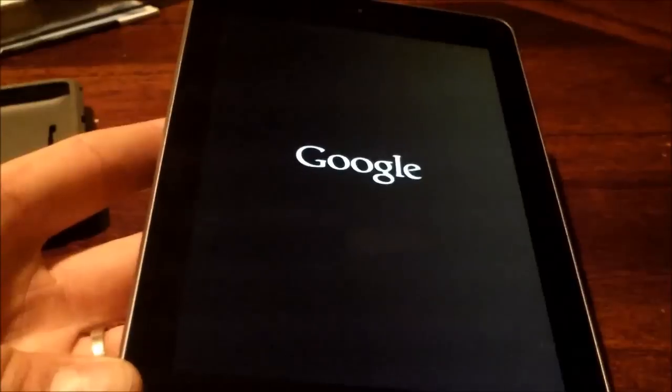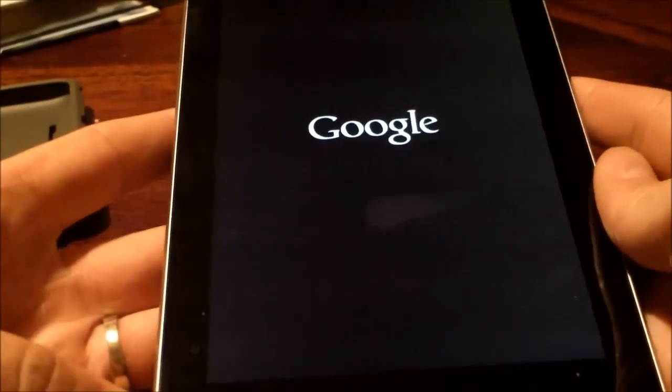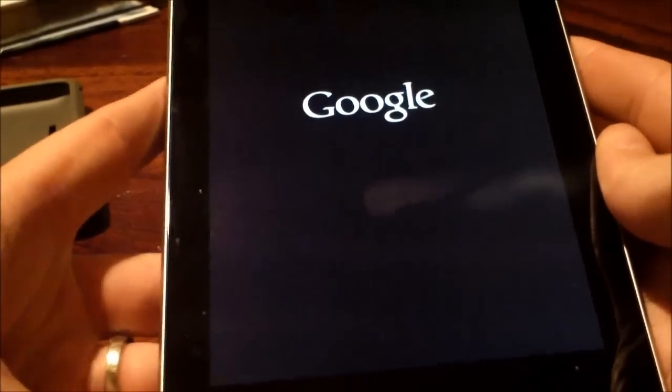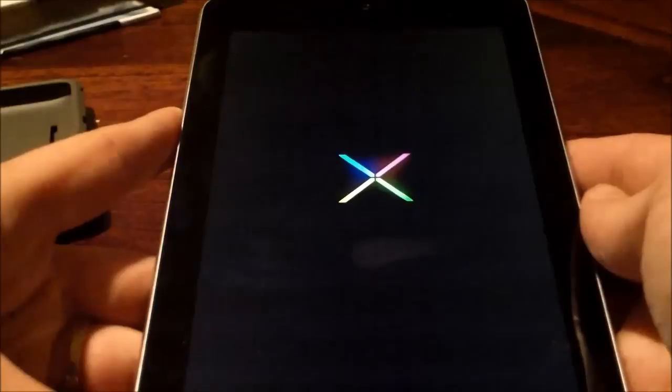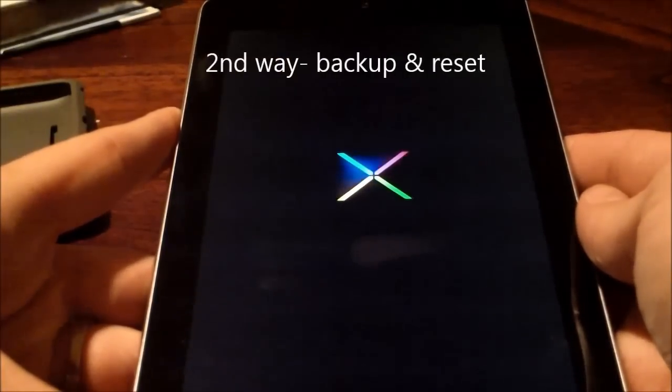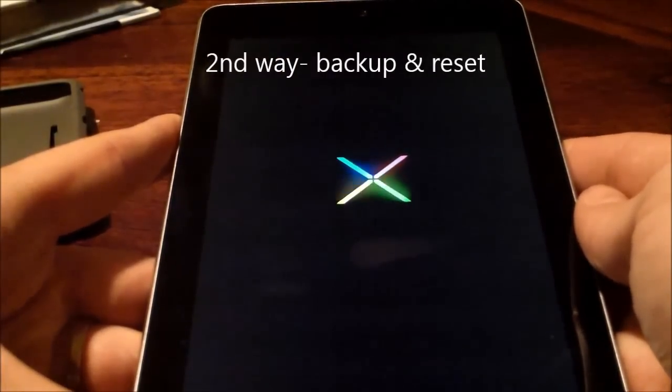So that's just a basic reset in case your tablet is locked up. Now I'm going to show you another reset. In this reset, you should really back up your data. So here's the steps how to back up your data, by the way.